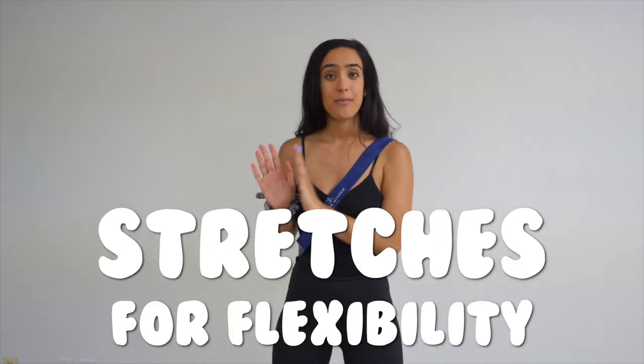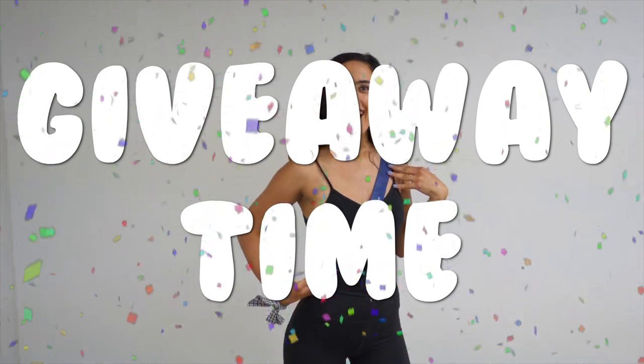My beautiful people, today we're going to be doing stretches for flexibility. And don't worry if you don't have this band because guess what we're doing — a giveaway!